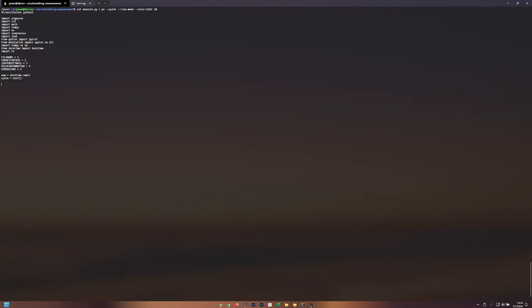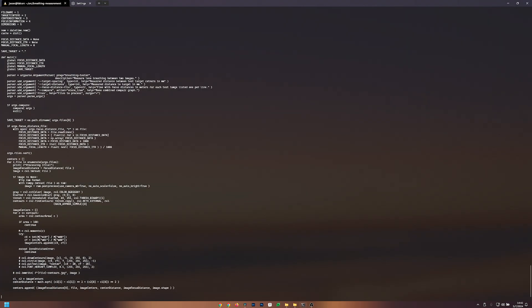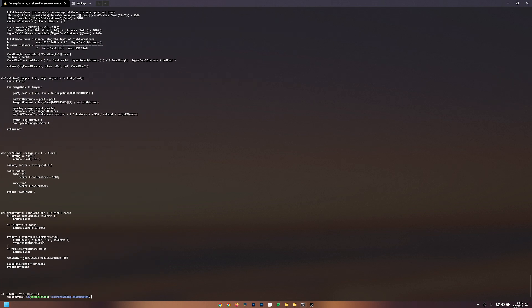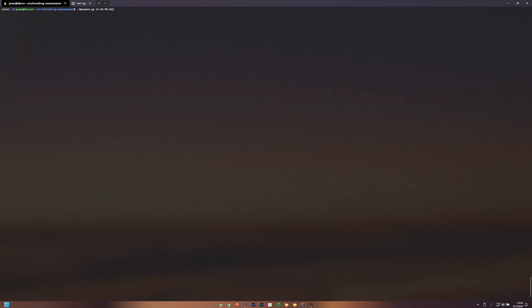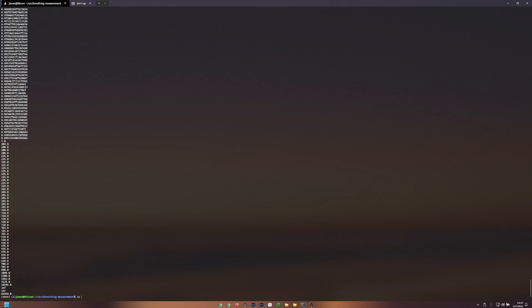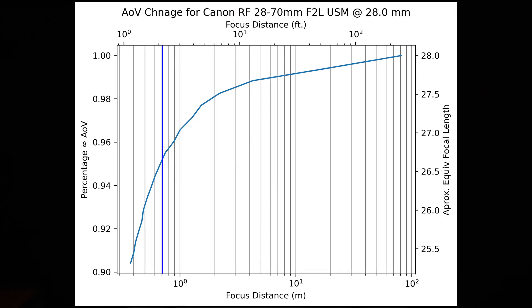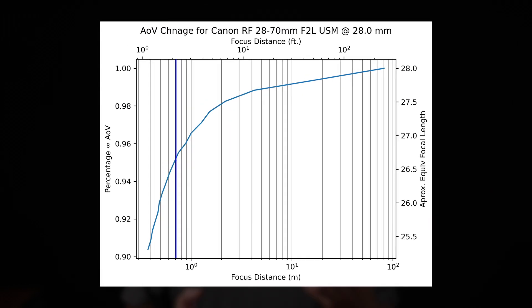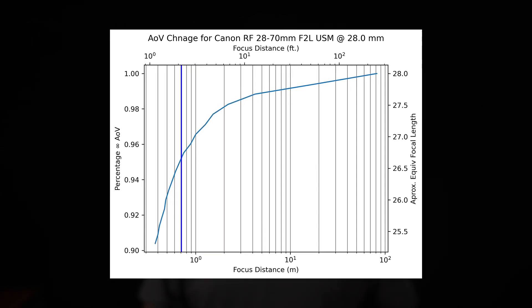I also didn't turn off distortion correction, in part because most of us will have it on anyway, and in part because more lenses these days are forcing us to use it in general. Either way, the magic happens when these JPEGs are taken to some software that I wrote that measures the distance between the centers of the target patches in each of the frames, and then compares these with the target distance for the infinity focus lens. By comparing the infinity focus position — which tells us the true focal length and therefore the true angle of view — against each of the closer positions, I can determine how much the angle of view is changing and plot that against the focus distance and focus position as read out from the camera's metadata.